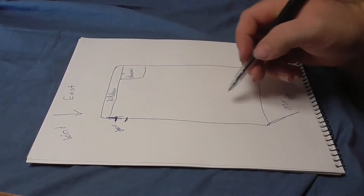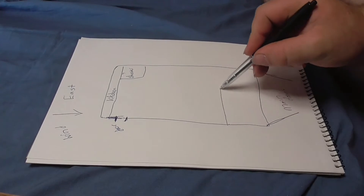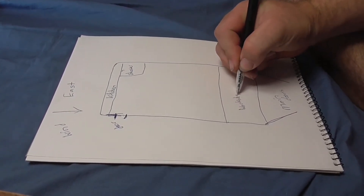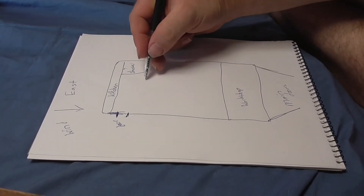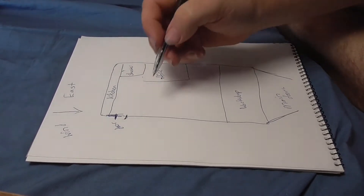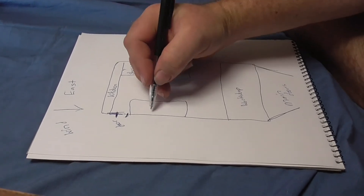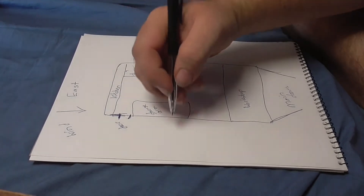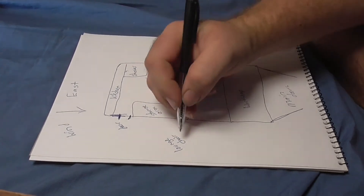This section here is going to be the workshop — I haven't worked out exact sizes yet. Then I'd like my office here, and this side over here can become a storage area.